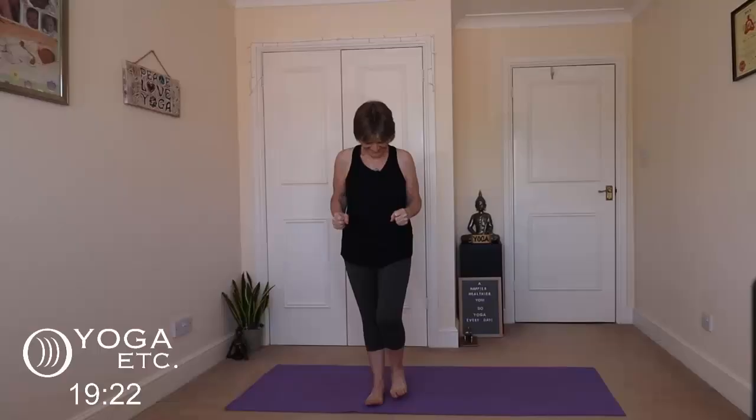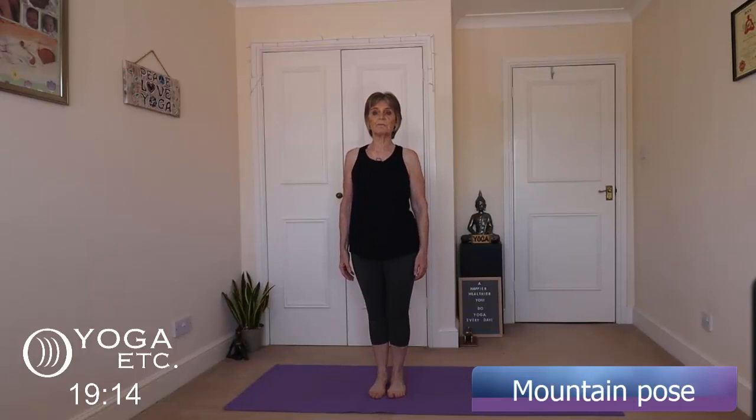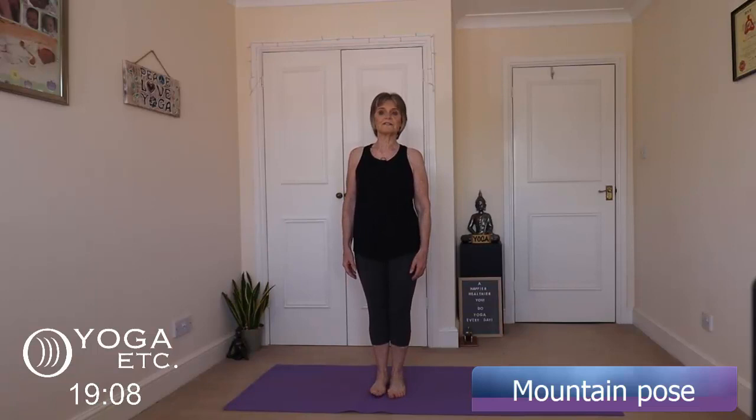We're going to start in what looks like a simple pose, which is mountain pose — just standing up straight. Our posture is very, very important for lots and lots of reasons. You want to feel yourself properly grounded, so just feel the ground beneath your feet. You can wiggle your toes a little bit. Ground the balls of your feet in. Relax your shoulders. Your arms are down by your sides, and there's an imaginary string pulling your head up, so you feel your spine lengthen. Just take a couple of deep breaths.